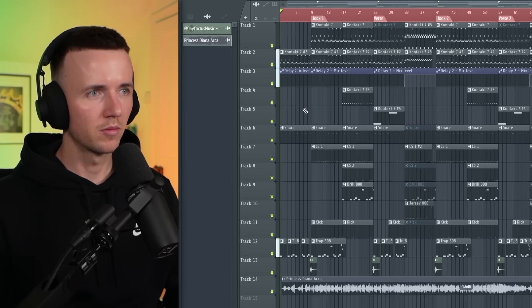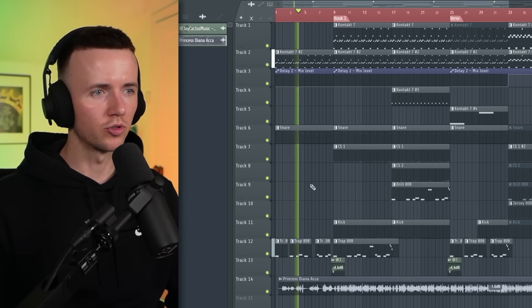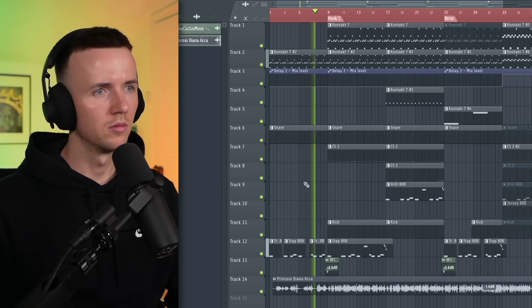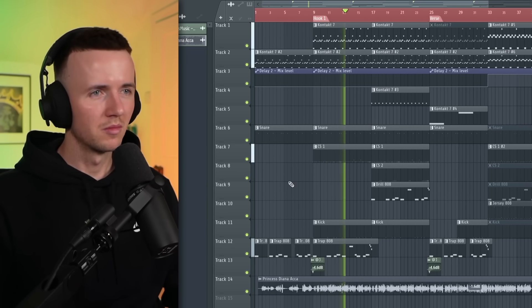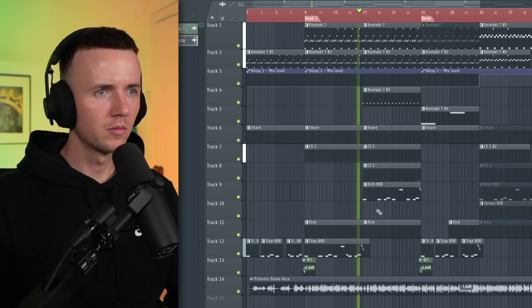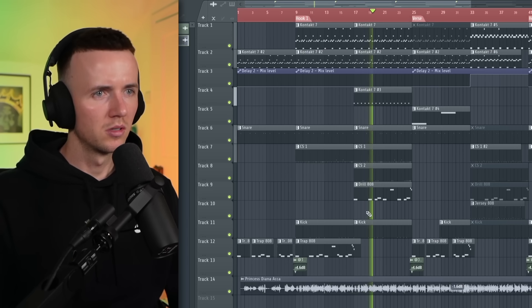Alright, so I've got the acapella in there now. I'm just going to play it from the beginning and see what you think. Just straight in with the drums. Sounds kind of hard with the acapella. See how even a simple melody can still sound busy.